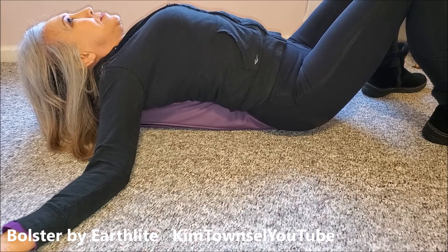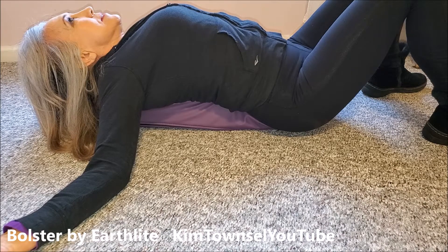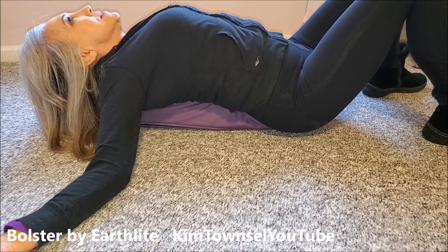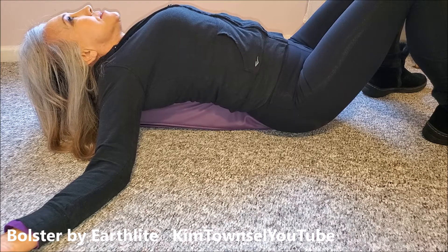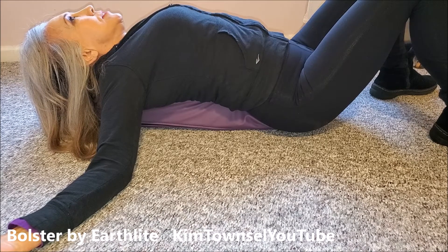And this looks so simple — feels like you're doing nothing. But we spend so much of our days with our shoulders bent the other way, and she says this opens our heart. If nothing else, it's super relaxing, and you can feel all the tension in the bones and the muscles calm down.